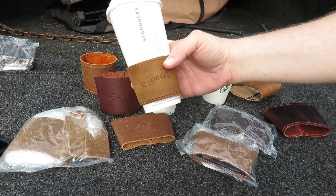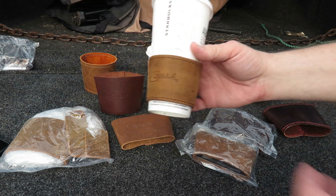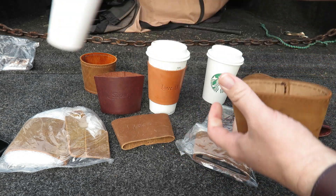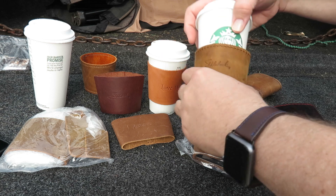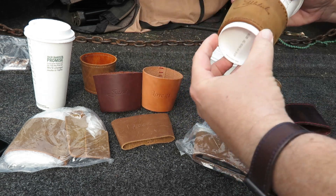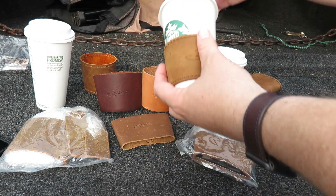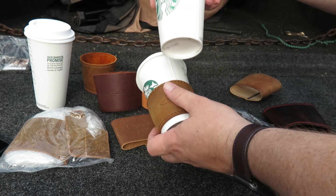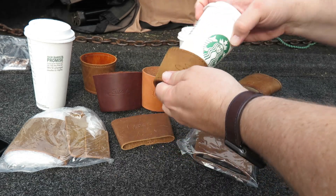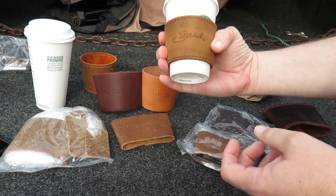It doesn't fit that well, does it? That's their large — it goes around the bottom. So that's going to be made for if you like the smaller cups. Let's see what it looks like on a medium — you're pretty much there too. So if you like a shot of espresso or something like that and the small cups, and you want to have a coffee sleeve for it, this will be the one to get because it holds pretty nicely.